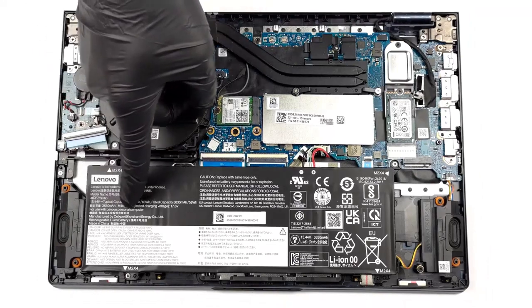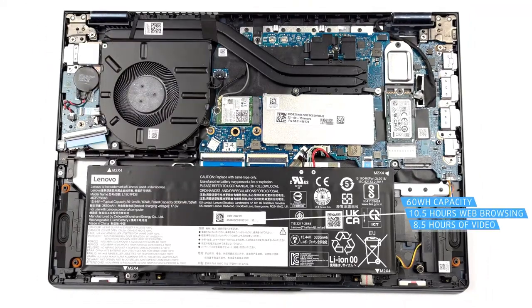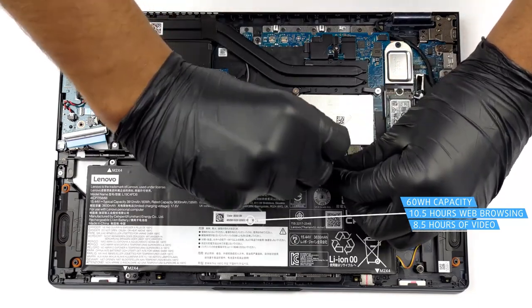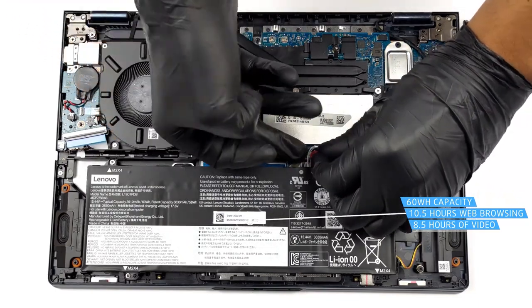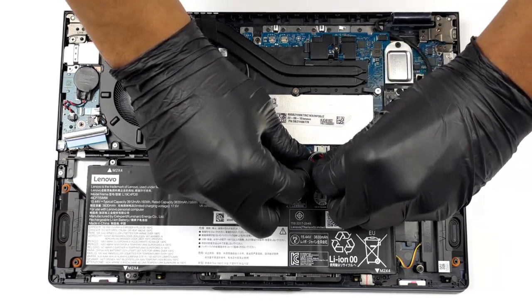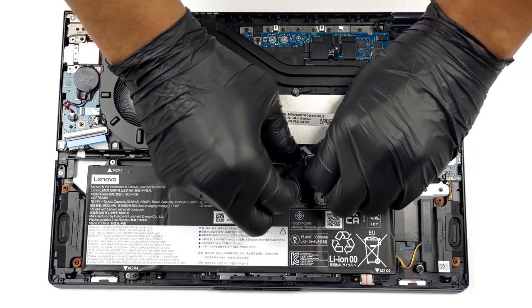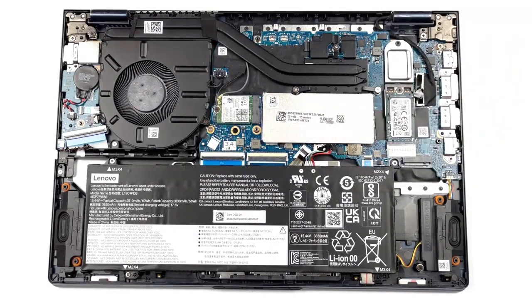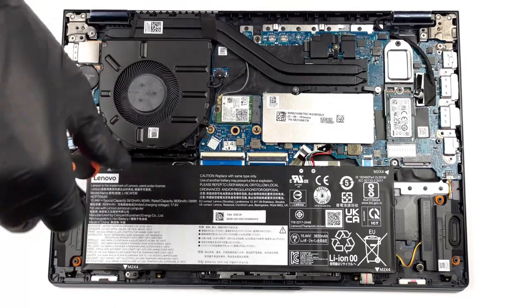Moving on to the battery, a 60-watt-hour battery pack turns out to be enough, with 10 hours and 27 minutes of web browsing, or 8 hours and 28 minutes of video playback when paired with the Core i5-1235U. Even if you go for the higher-end Core i7-1235U, since both CPUs have the same core and thread count, there shouldn't be a big hit to battery life.